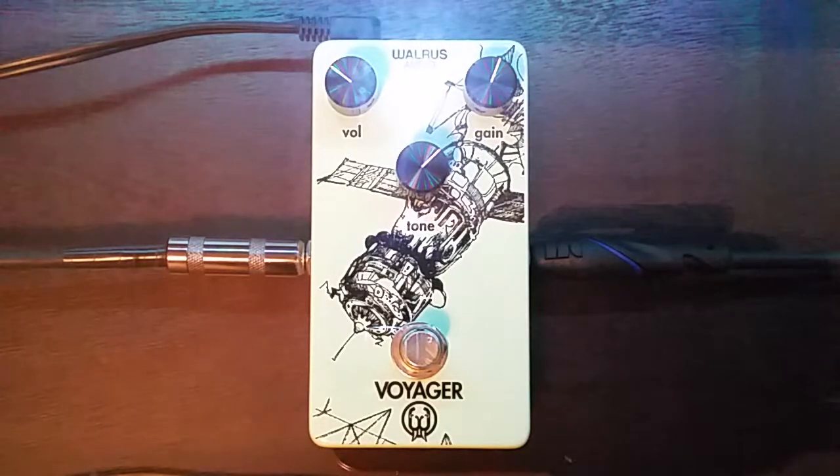Supposedly this one is the lower gain of the three Walrus Audio overdrive/distortions, with the Mayflower being the more gainy one. However, I found that just with my amp, the Supro Dual Tone, it behaves better if it's the second stage overdrive.